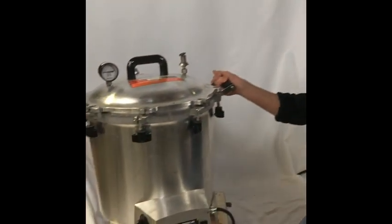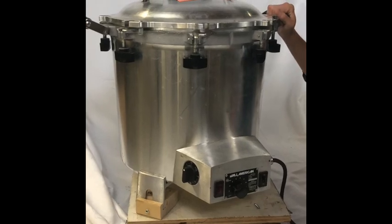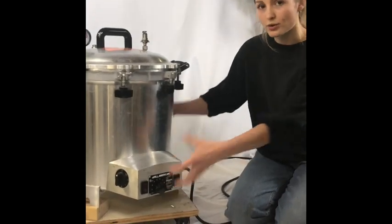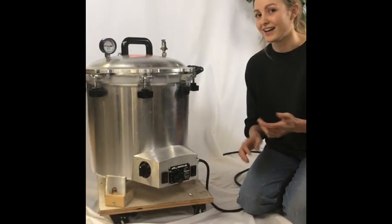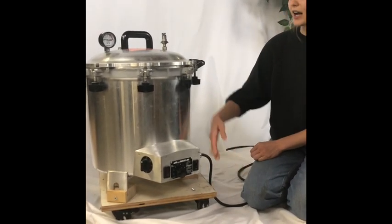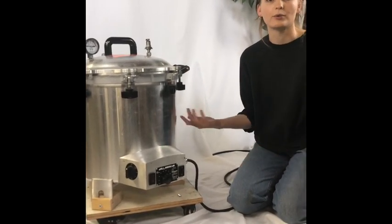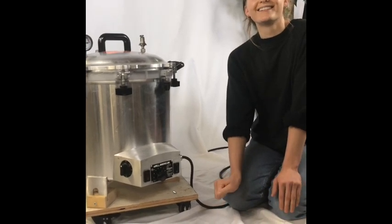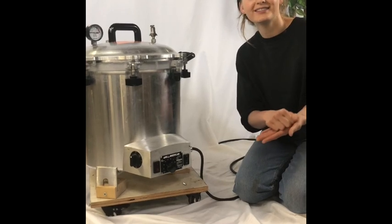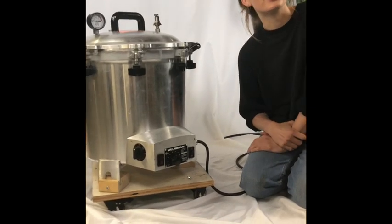Some quick notes on cleaning the machine — it's pretty easy. It cleans itself since it's sterilizing the insides. But you do have to lift up the whole thing to dump out the water, so that's yet another good reason to put it on wheels. I just wipe out the insides and outsides of whatever grime has built up with isopropyl. And stainless steel wool is great to scrub the outsides if you need to.